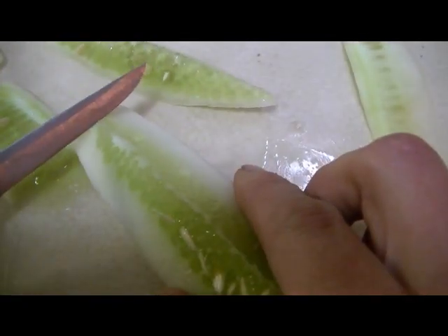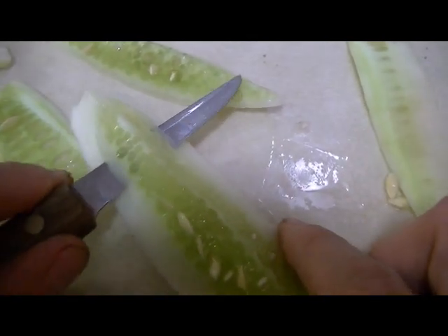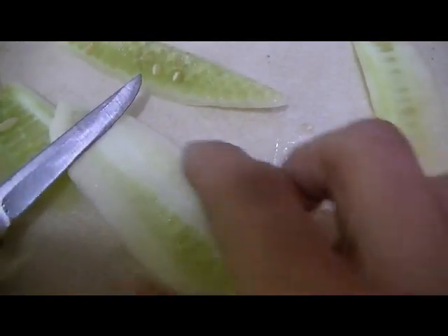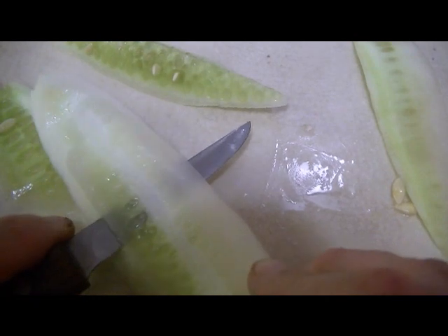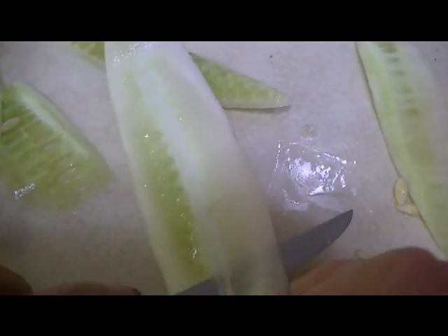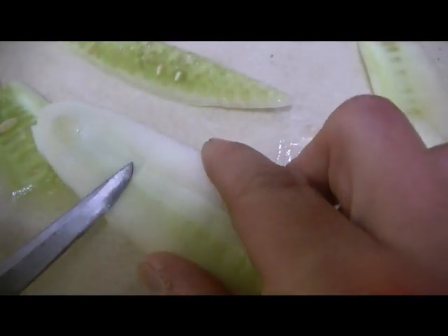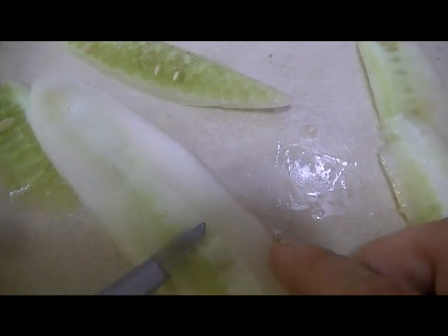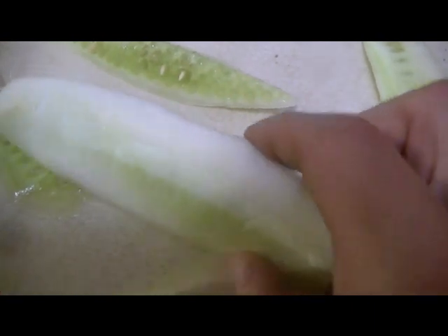I'll show you on another one here — doing this on camera is pretty interesting. I talked to one of my cousin-in-laws about this and he said it's pretty much like skinning an animal, which I've never done before, so I guess I'll have to take his word on that. Just taking a little bit more off here — not going that deep with the knife. There we go, now the piece is done.